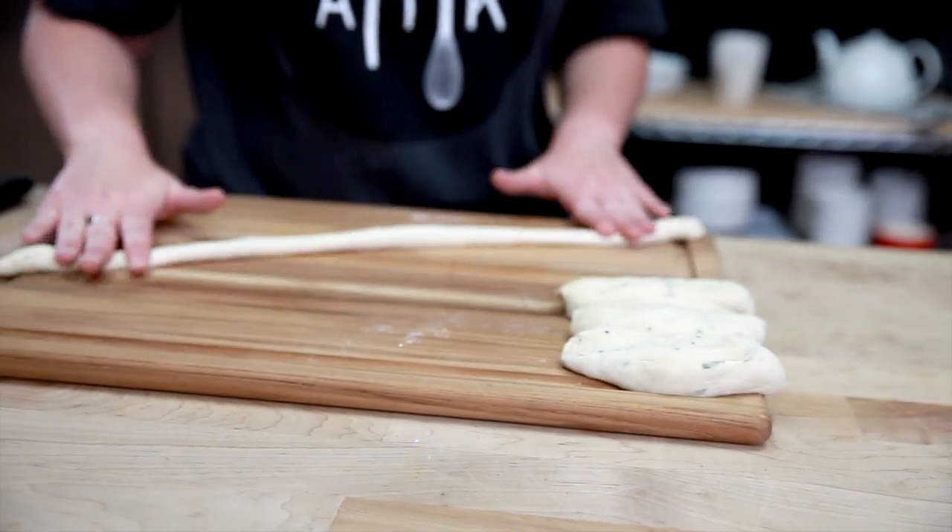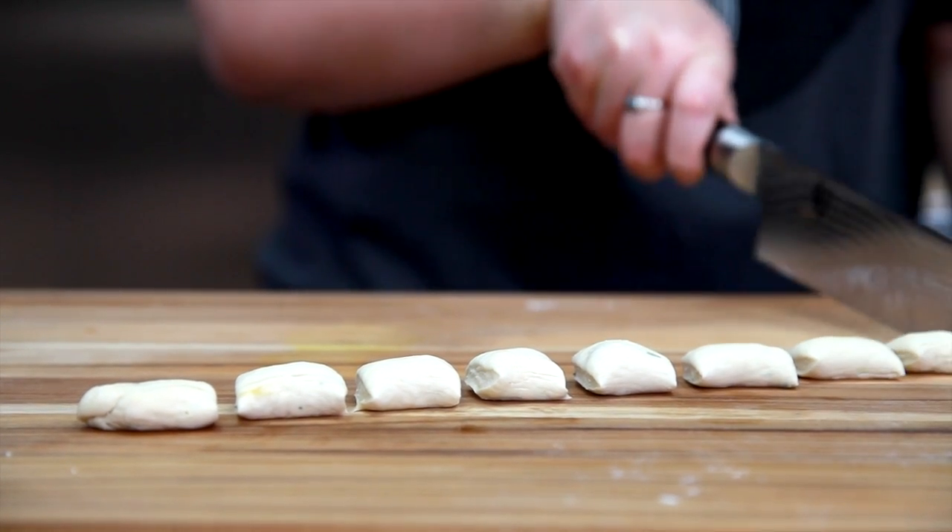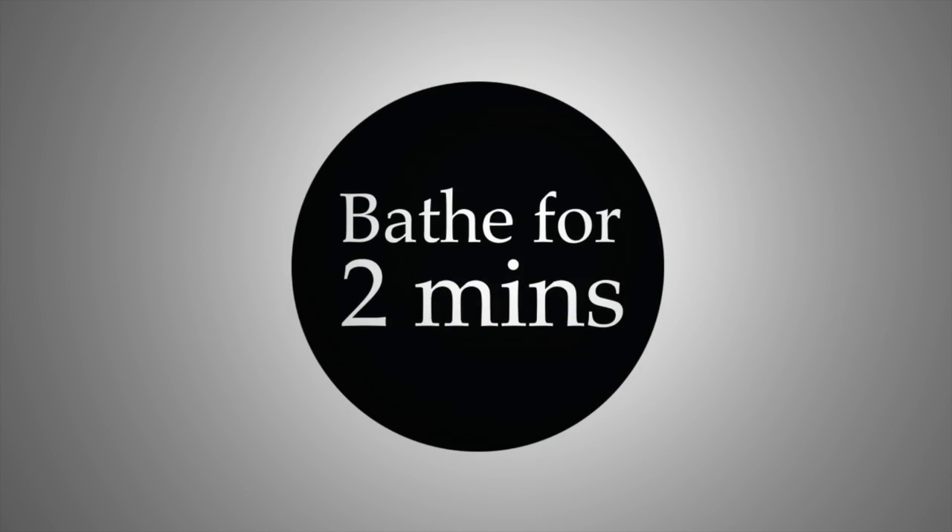Instead of making a pretzel shape, cut each rope into inch pieces. If you're feeding a larger crowd or making this for a party, pretzel bites are the way to go.